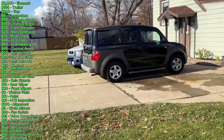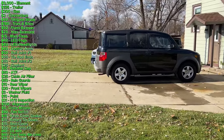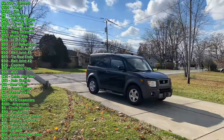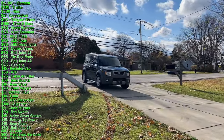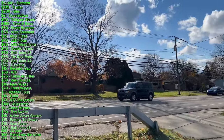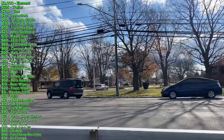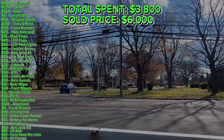And just like that, the new owner came, test drove it, bought it, and drove it away. Adding everything up — which I had not done until just now while editing — the total I spent was $3,646 plus about $150 on gas going to different junkyards and back and forth to the auto parts store. Keep in mind all the hours and hours I spent in the garage and driveway working on this car. So figure I had about $3,800 into it and I sold it for $6,000.